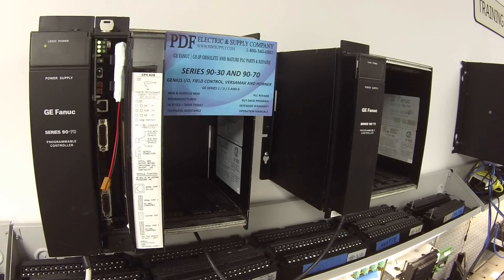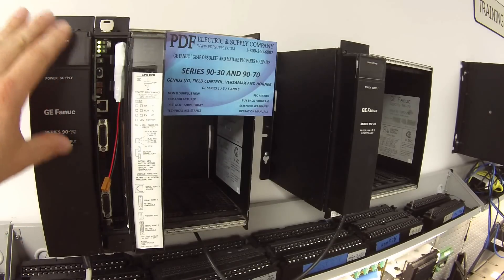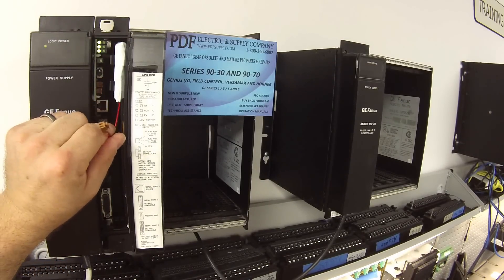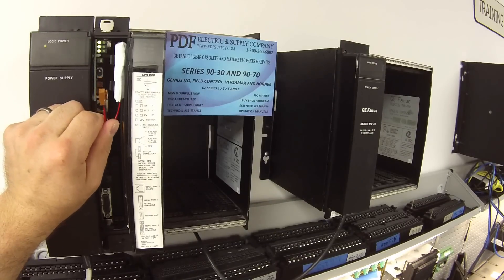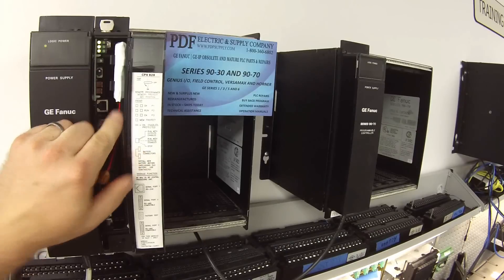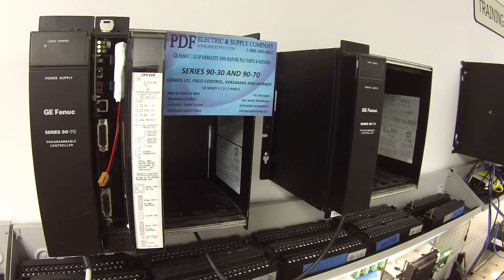I also want to stress that for such an inexpensive part, this is extremely important. If there's a situation where the CPU is powered down and you don't have this connected, or worse, it's dead and you don't know it, you're going to lose your program. You can just imagine how catastrophic that would be. Please don't underestimate how important this part is.